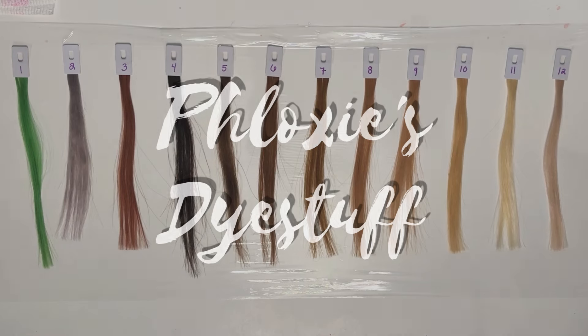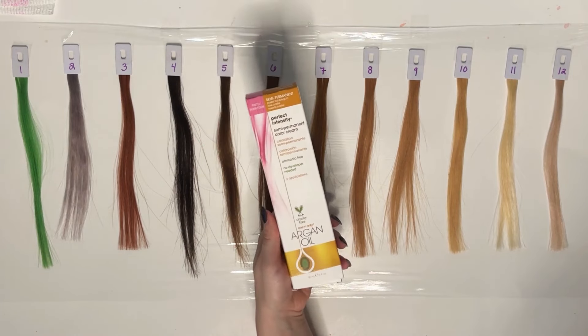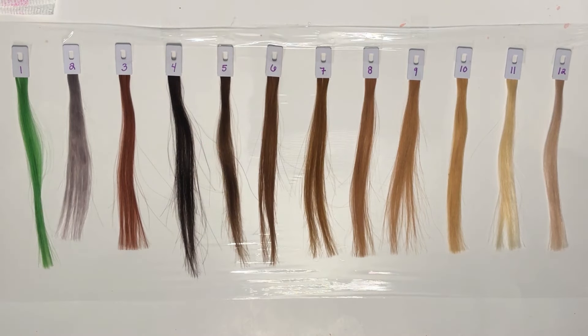Today we're gonna be looking at One N Only in the color Pastel Bubblegum. I have been sick and you can probably hear it in my voice — I think I probably sound worse in my own head because of the congestion, but if I sound quiet or anything it's because I cannot hear myself right now.